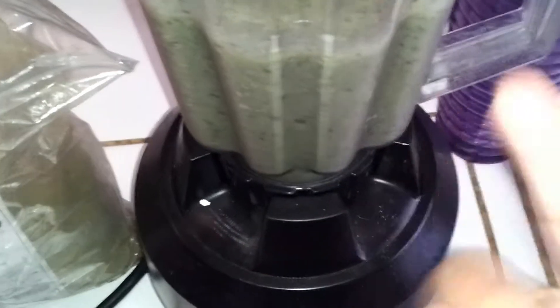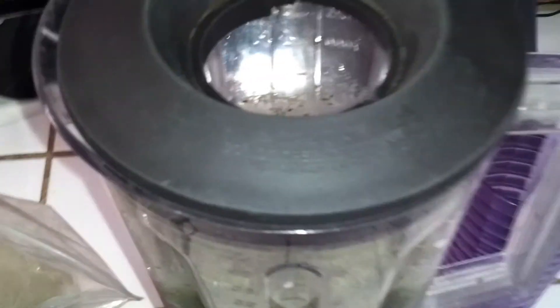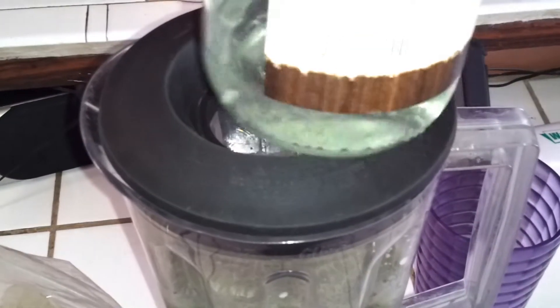When you're going to add the protein powder, you're going to always add it when the machine is on and moving. But we're not quite finished yet — I almost forgot. We're going to be adding coconut oil, about two tablespoons of coconut oil, and one capful of the MCT oil.